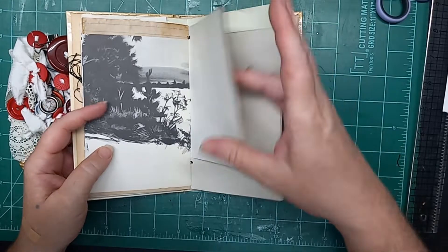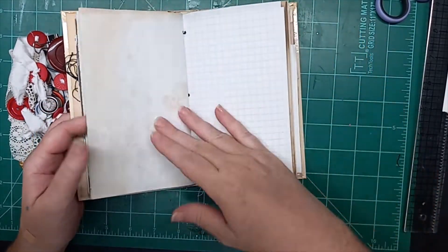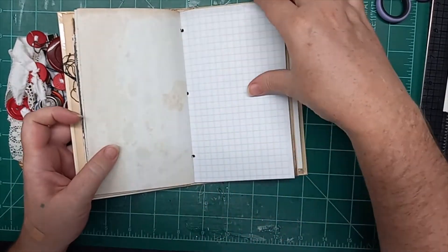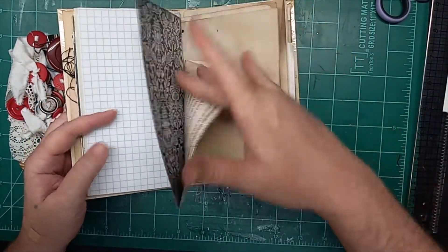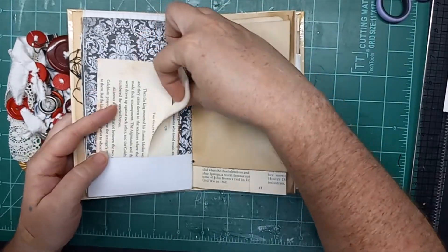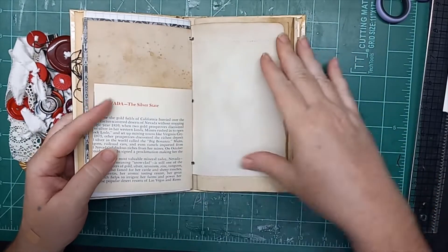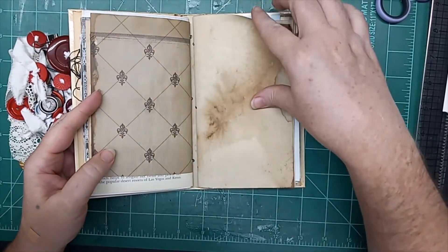We'll go through the other half a little bit quicker. Here's another tuck with an envelope, and there's something in the envelope. There's lots of things to explore, different textures to feel.